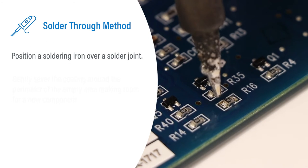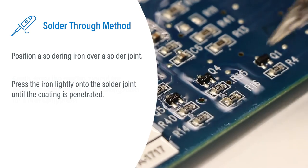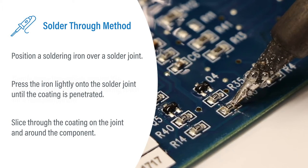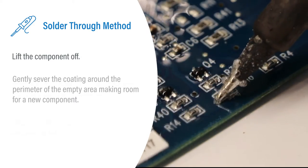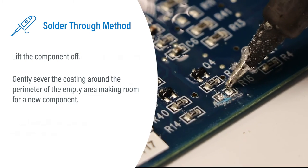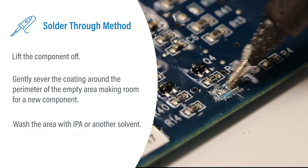Position a soldering iron over a solder joint and press the iron lightly onto the joint until the coating is penetrated. Move the soldering iron to slice through the coating on the joint and around the component. Lift the component off gently, then sever the coating around the perimeter of the empty area to make room for a new component. Wash the area with IPA or another solvent.